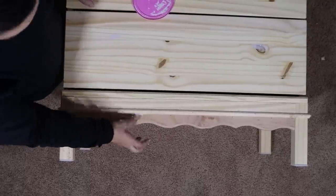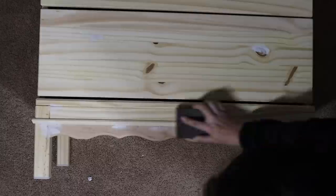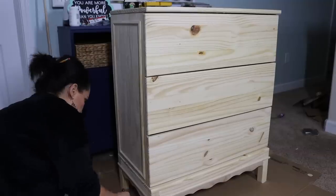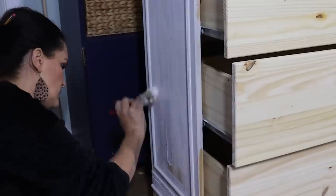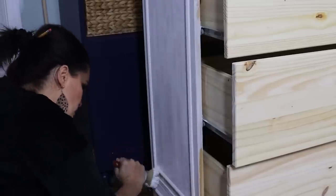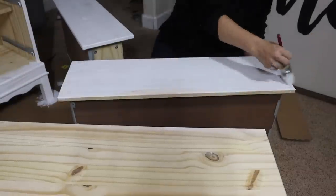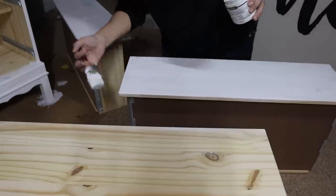With all of that additional molding added to our dresser, we putty all the nail holes and let that dry, then sand it down and give it a good wipe down. Then it's ready for paint. To prime it, I used some chalk paint that I had on hand — it works as a great primer. I also had some regular primer, but it was just easier to grab my chalk paint. Then I used some leftover trim paint — a semi-gloss in Sherwin-Williams Extra White — and painted that all over my dresser to give it a nice foundation.